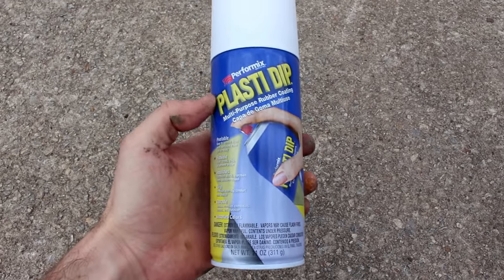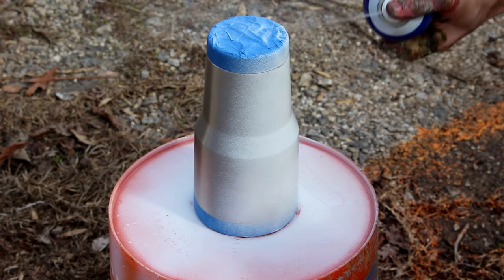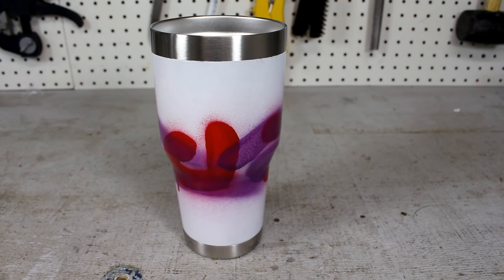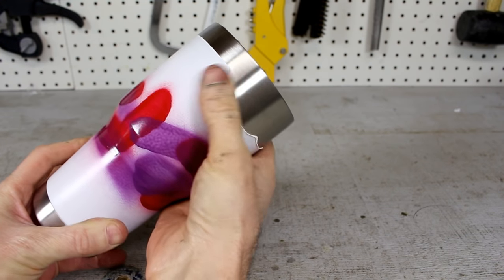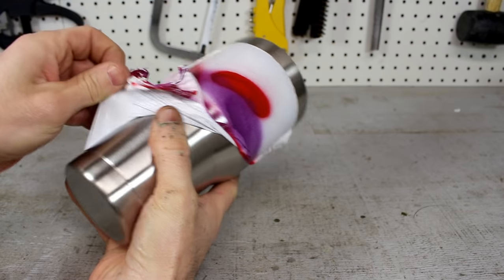If you were a little nervous about painting your tumbler, you could always add a layer of Plasti-Dip first. I sprayed this tumbler with a light coat and let it dry for a few minutes. I then added some random paint marks and also let it dry. If you're not happy with the results, you can simply just peel the paint right off the surface.